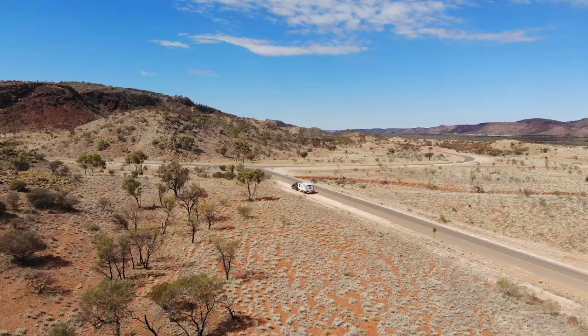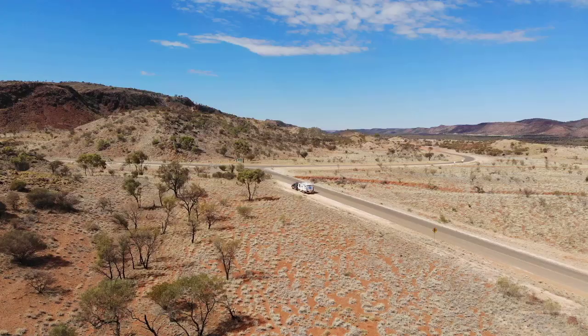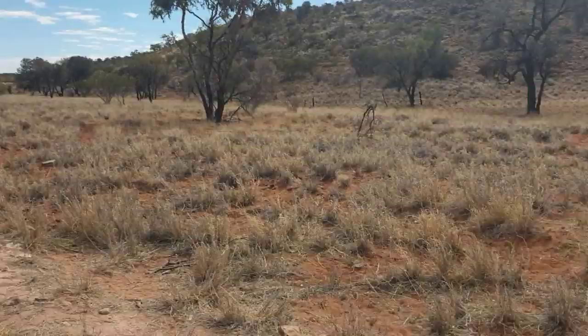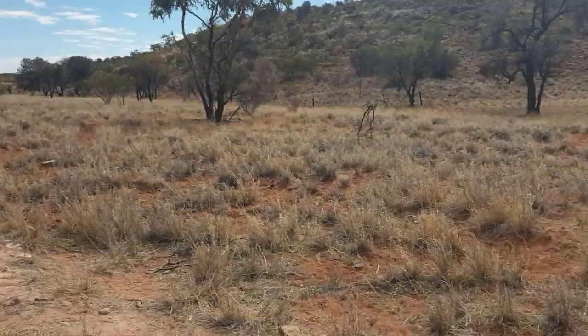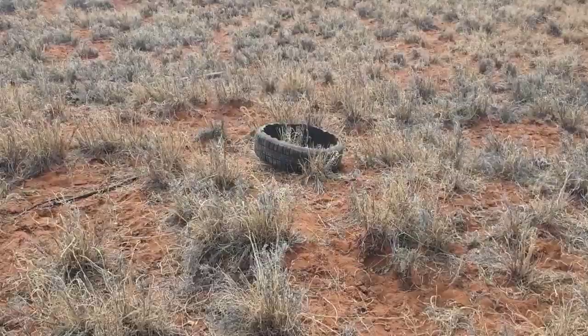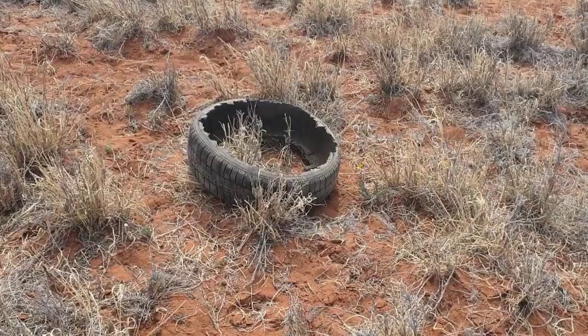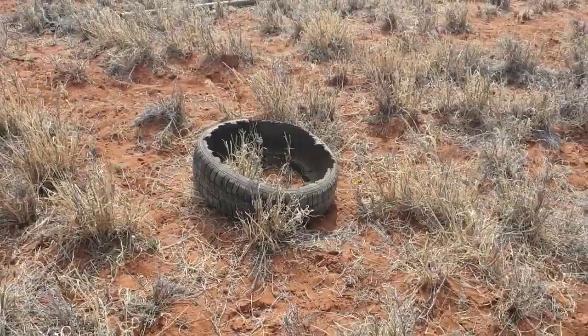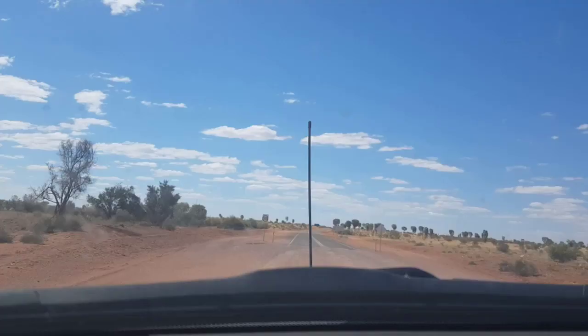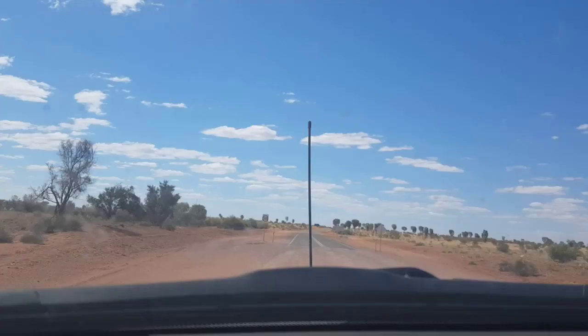We're going to pull over, air up, and head around to the McDonald Ranges to find a campsite. Just finished airing up the tyres back to road pressures. I want to show you this — we have passed at least 30, possibly 40 tyres just like this damaged one. While I was pumping up the pressures, at least 10 cars went past without changing theirs. They're littering with their wheels, wondering why they're getting damaged. Get your tyre pressures right, drive to conditions, and you won't worry about damaged tyres. That's basically what's saved us towing this big van.